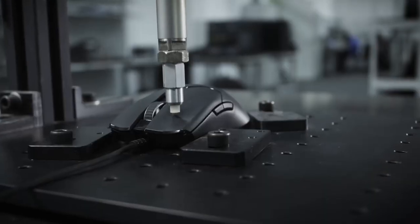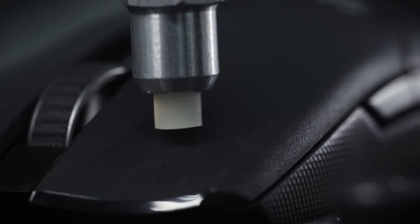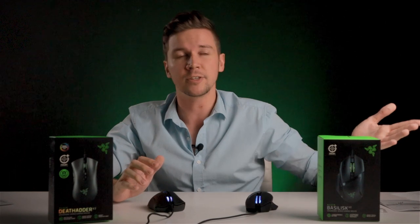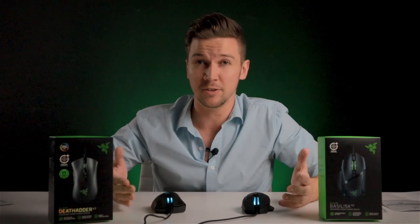Razer has tested the optical switch up to 70 million clicks. If you're wondering how many clicks that really is over a lifespan — you have 70 million opportunities to take that shot or even just chuck something in your trash. This is also where both mice get a little different in how they're going to fit into your gaming life.